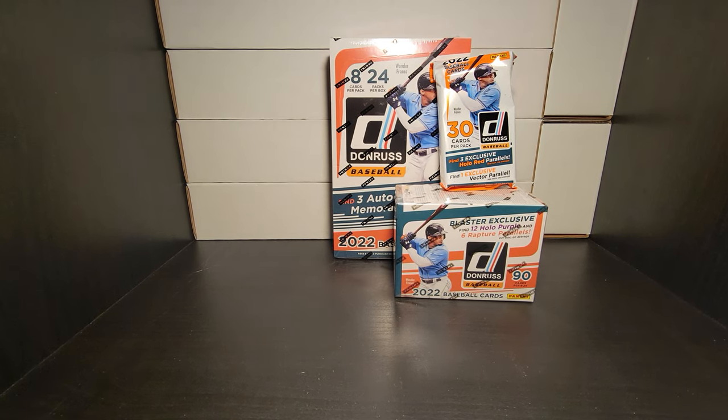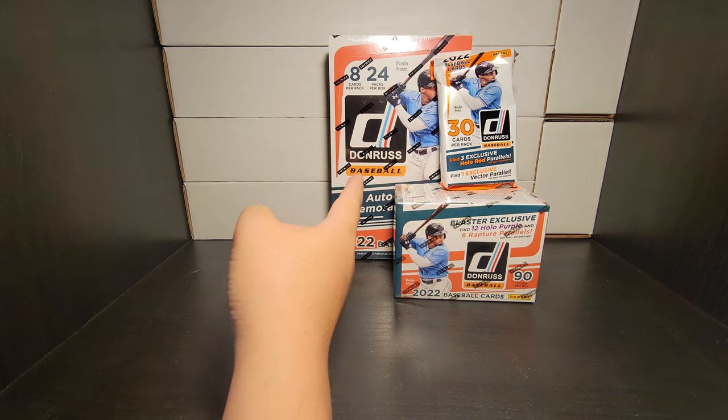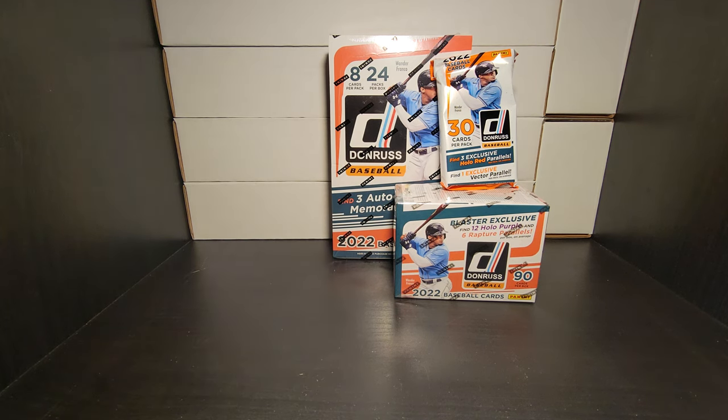Hey guys, welcome back to my channel - this is Bad Box Pulls and today we have 2022 Donruss baseball. I previously opened a couple of these blasters, fat packs, and hangers, but this time I actually have a hobby so we can compare. I got inspired by fellow YouTubers 23 Launch, 101 Hunter, and QC Card Breaks who all opened a couple of these cards.